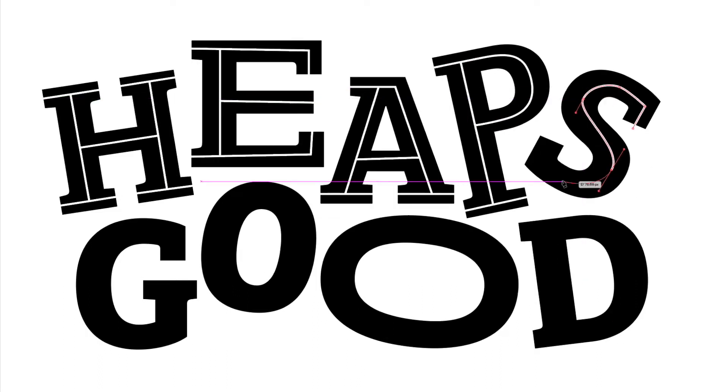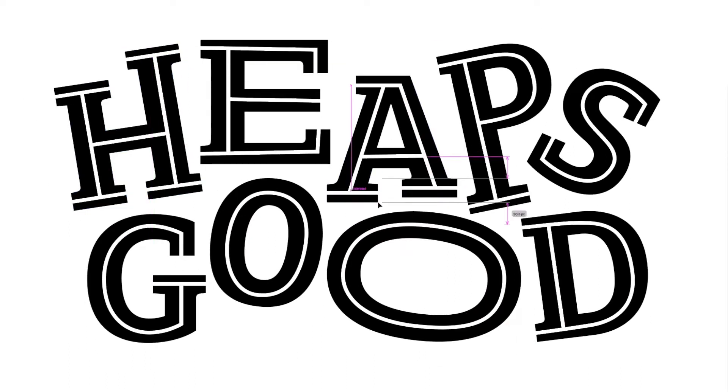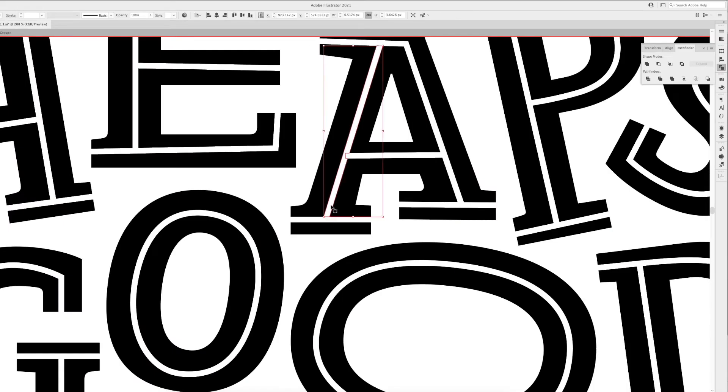The next layer of detail I want to add in here is an inline effect. I'm using the pen tool to quickly add a thin line down the center of each stroke. I don't need to be too precious or precise here. I'm going to use the inline drawings to break each letter up into smaller pieces.